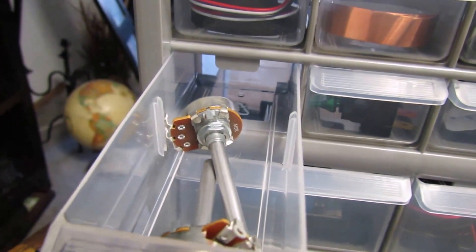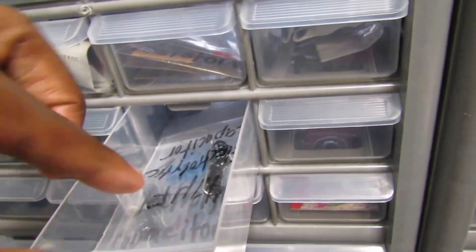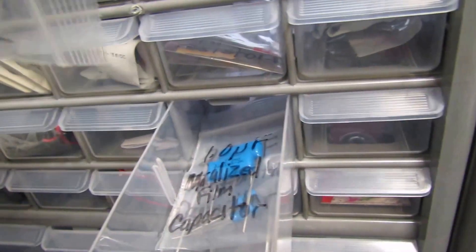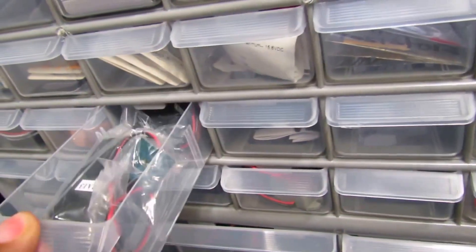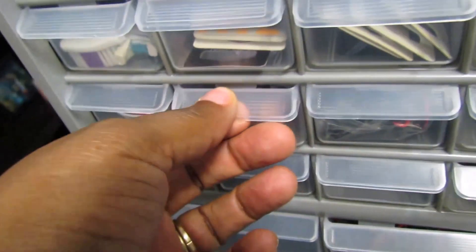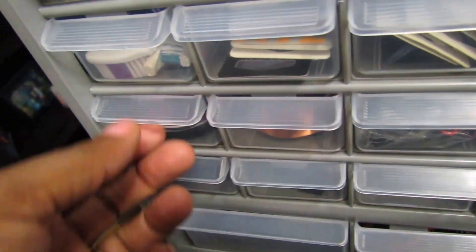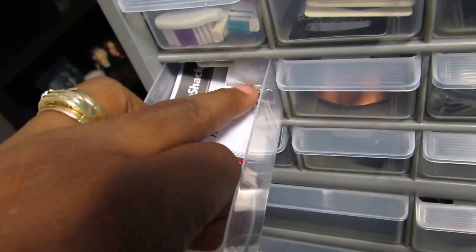I forgot what you call those things — potentiometers or something like that. Let's move up to the next shelf. Some more motors. Some servo motors. These are some blinking LED lights with AA batteries. Duct tape.